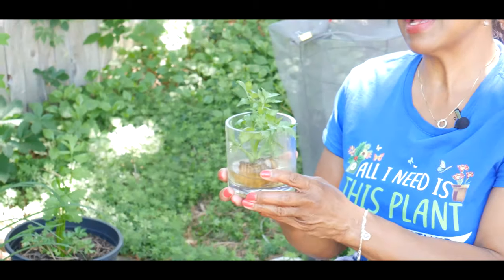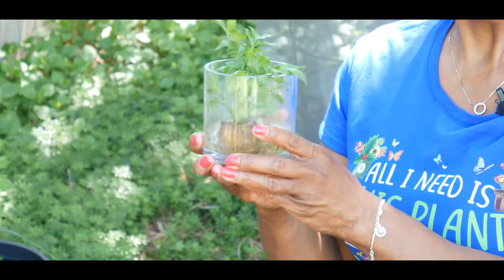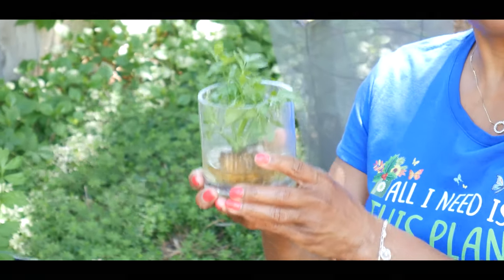This is the first time I am regrowing celery. This is my third one and I am really excited about the success.